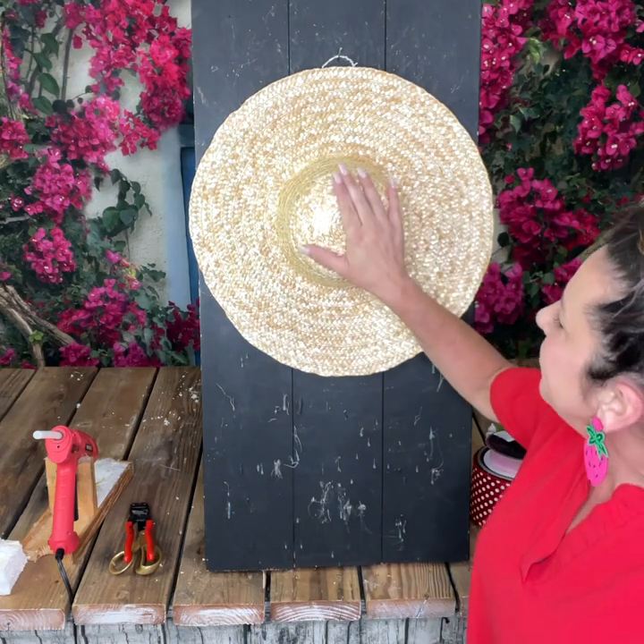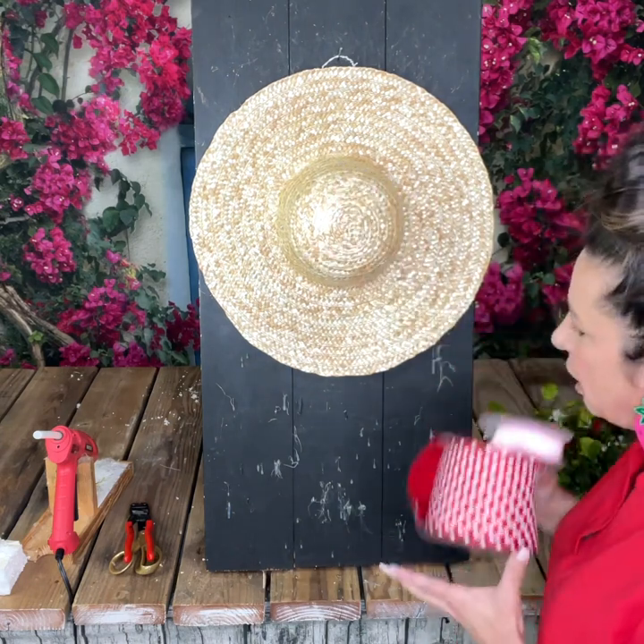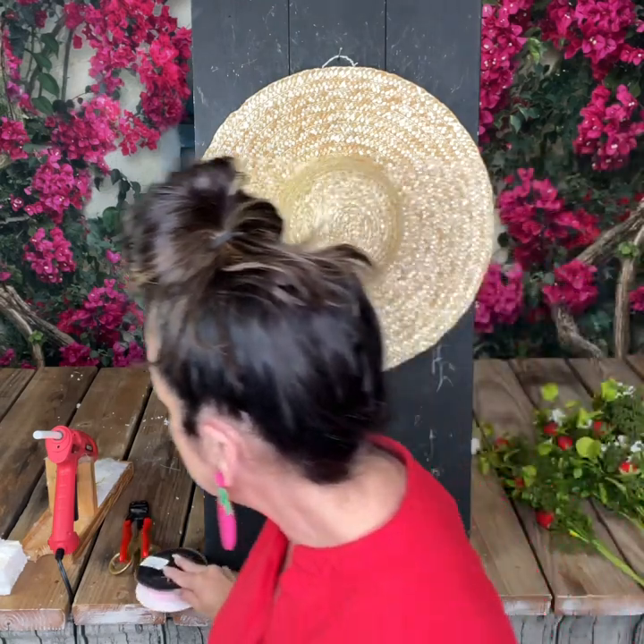I figured I'd just go ahead and do a tutorial today — just a video — and see how y'all like it. So we'll get started. Here is our straw hat, and we are going to add our ribbon first, which is a four-inch designer ribbon — very, very luxury designer ribbon for sure.